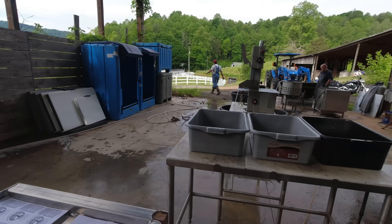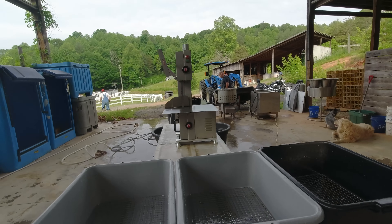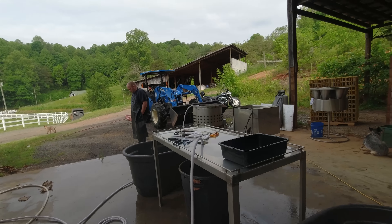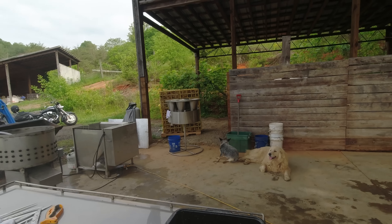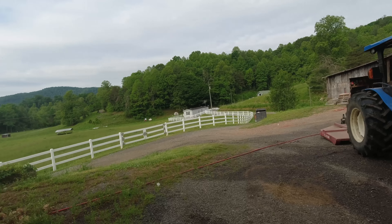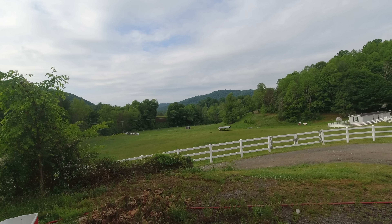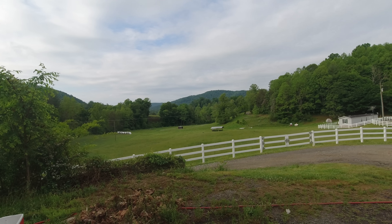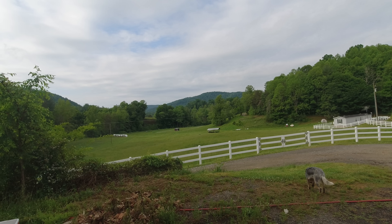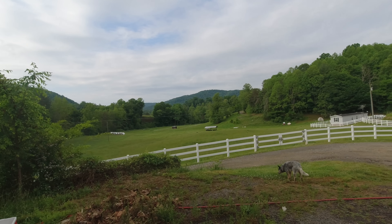There it is — that's the setup with everything out and ready to go. Sondra, myself, J.W., Newman, and Johnny are here today — a crew of five undertaking 100 birds. And you just can't pick a nicer atmosphere. This looks a whole lot better than the inside of a big smelly poultry processing plant. All right, let's get to work.